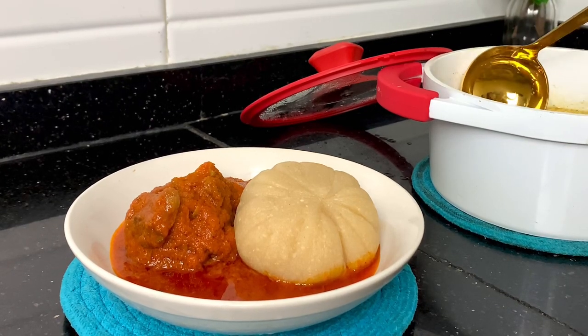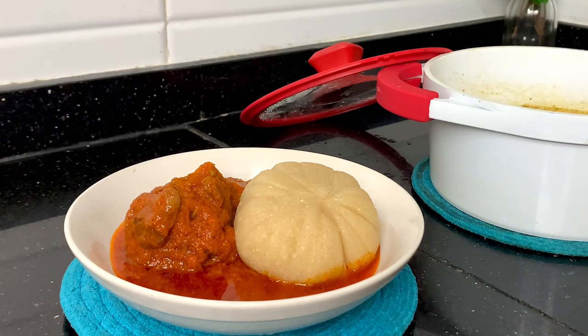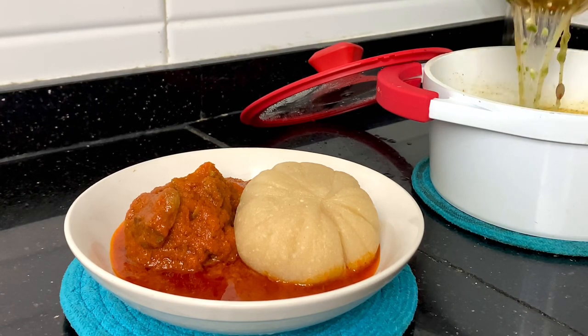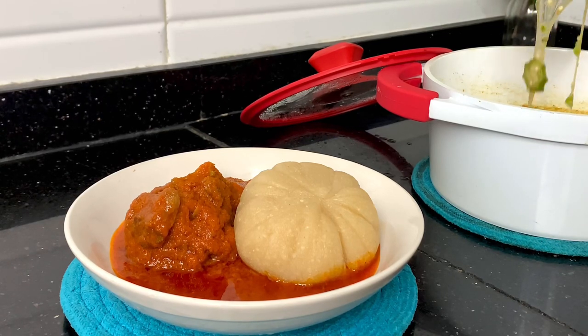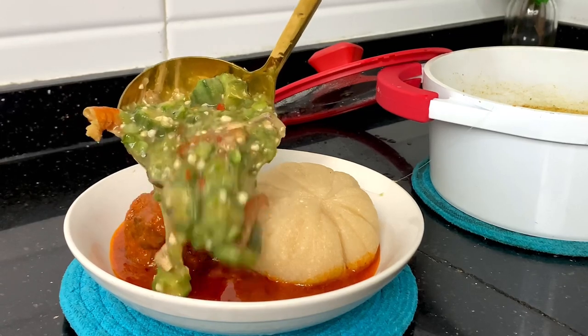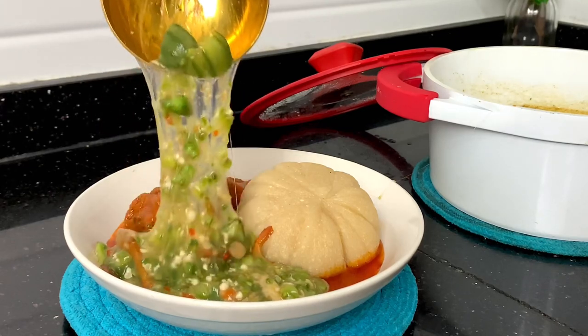Hey guys, welcome to my YouTube channel. My name is Tolani and I am Diary of a Kitchen Lover. In this video I made plain okra — well, I won't call it plain okra because it is too rich to be called that. If you want to see how I made this, watch to the very end. It's an interesting watch, and if you're new on this channel, do not forget to hit the subscribe button.